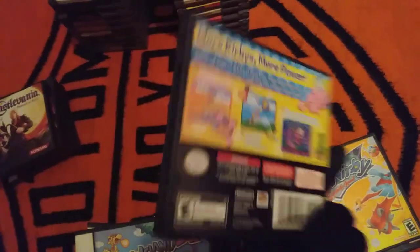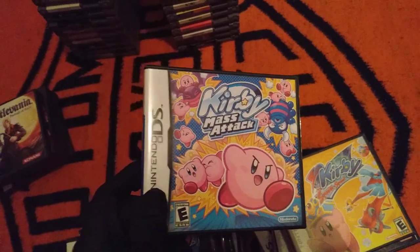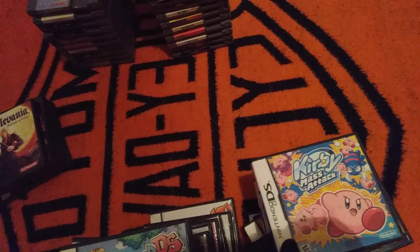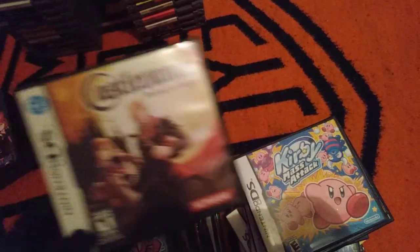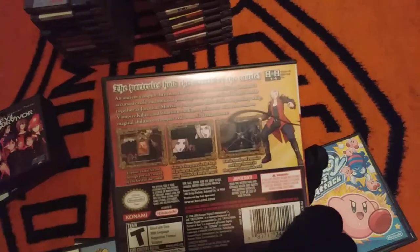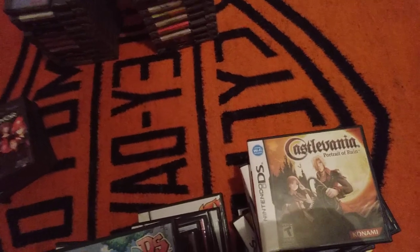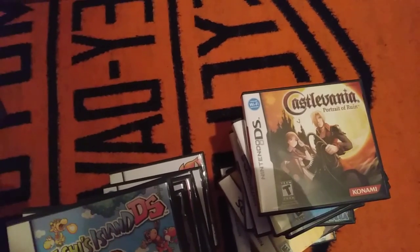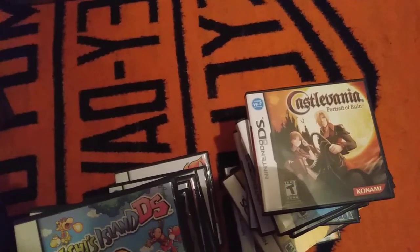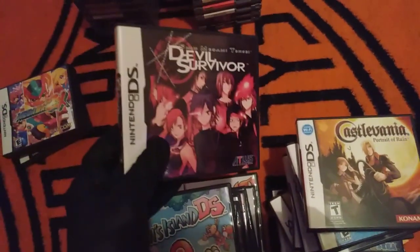Kirby's Mass Attack — this game is actually one of the more creative Kirby games. It's a little annoying to play, but I really enjoyed it. It came out at the time when I was getting into the Kirby series. Castlevania: Portrait of Ruin — a really good Castlevania game I played last year. And this next game is actually my second favorite DS game, which is weird to say because I only beat it early last year: Devil Survivor.